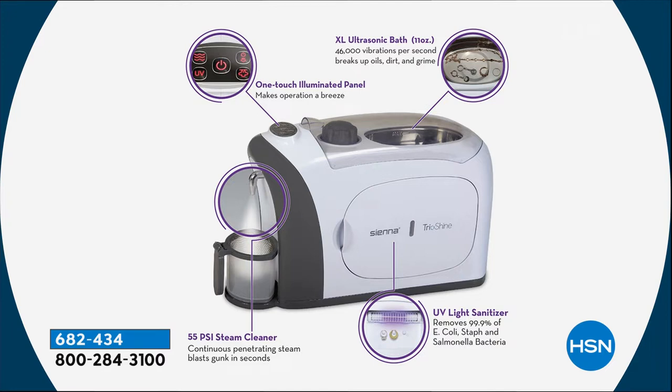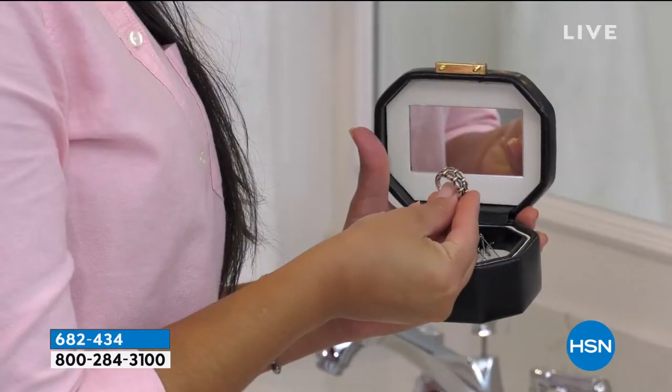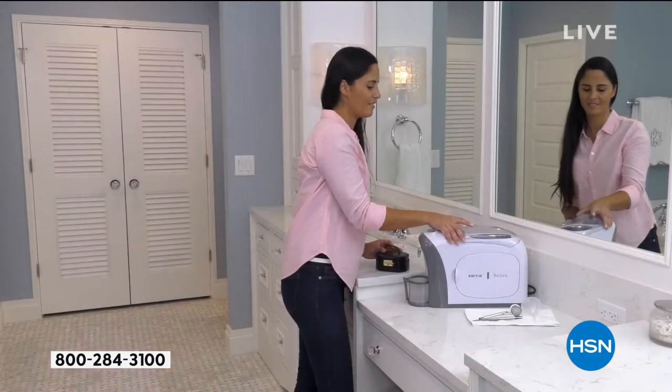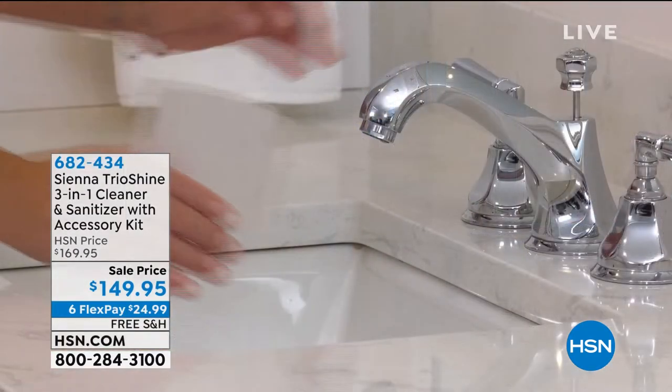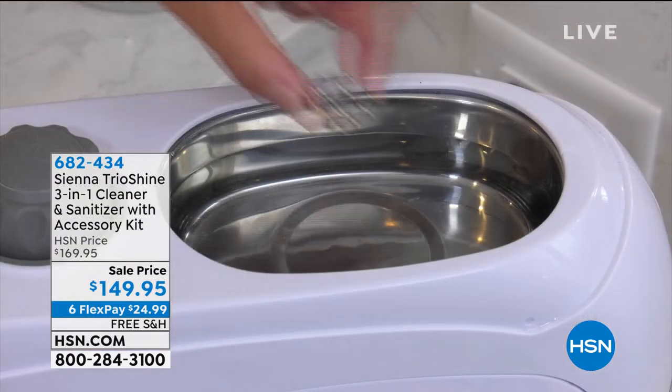The ultrasonic gives you 46,000 vibrations per second. Why do you need that? Because it's going to gently vibrate anything in the water and take out all the lotions, hairspray, and grime that get into the little filigrees and tiny nooks and crannies of your jewelry — and even your readers. It's perfect for readers too.